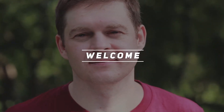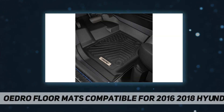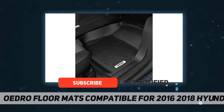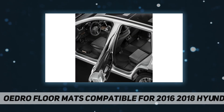Hey, welcome back to my channel. Oedro floor mats compatible for 2016-2018 Hyundai Tucson — perfect fit. Oedro floor mats fit all 2016 to 2018 Hyundai Tucson. Our floor mats do not fit vehicles with vinyl flooring. Sets include two front floor mats and one rear floor liner, and are measured using precision digital laser scanning.